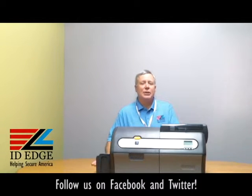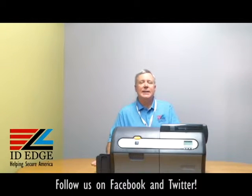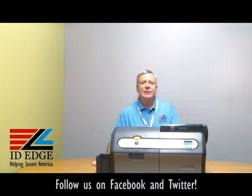Before we get started showing you how the options module works, this is the ZXP7 dual-sided printer — it comes also as a single-sided printer. It's the printer you want for high production. It does 300 full-color cards, YMCKO, in an hour. That's the fastest printer on the market — 12 seconds per card. So if you're doing a lot of cards, this is the printer for you.